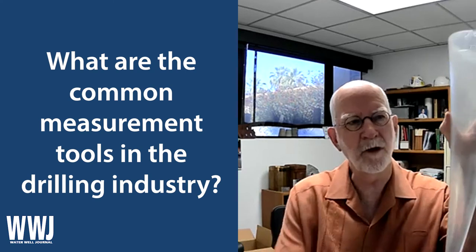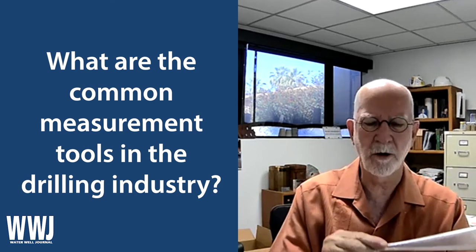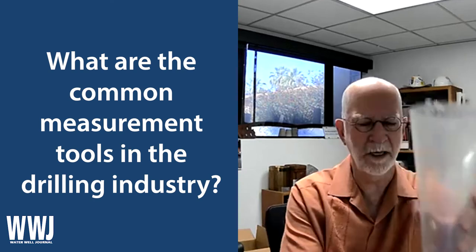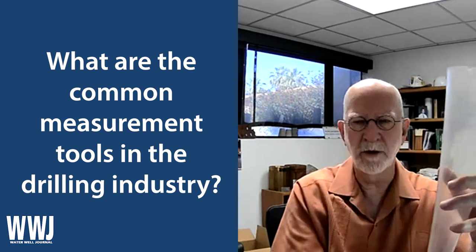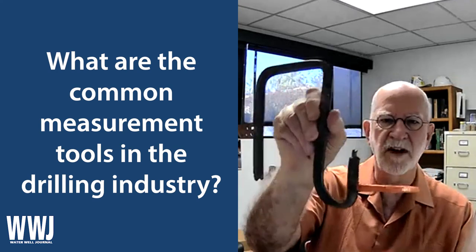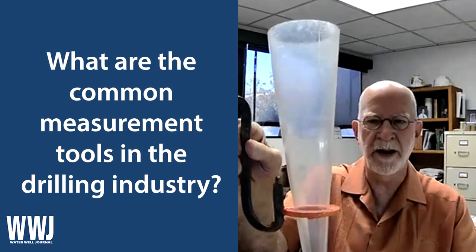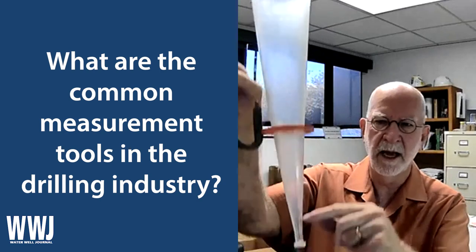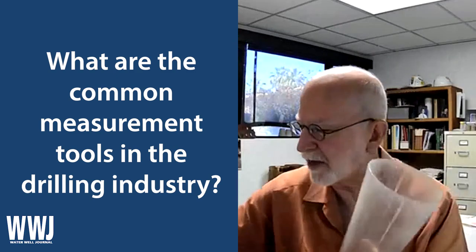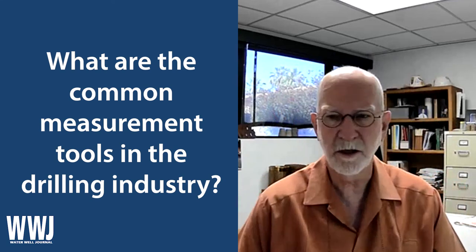An Imhoff cone is like a graduated cylinder with a little screw-off cap at the bottom. Those screw-off caps are the thing that gets lost a lot of the time, so you want to keep good track of those. When it's full of fluid and you want to see what the sand content is, it's hard to know where to set it down. You can make one of these cute devices — a hanger that can attach to anything you have around, then put your Imhoff cone in there and wait until the sand has settled at the bottom. Most inventive minds — which drillers are — will think of these things.